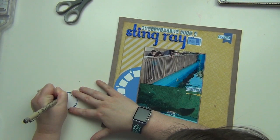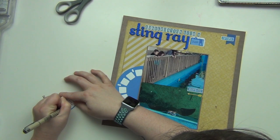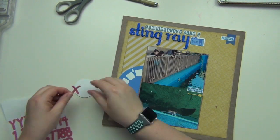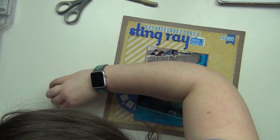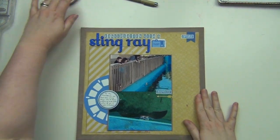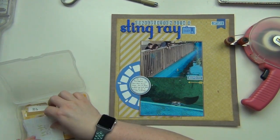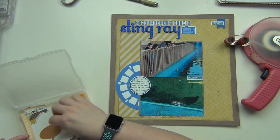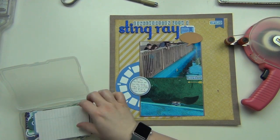I'm going to do my journaling on the circle tag, just telling that story. I want to raise it up since it's going over a couple of layers, so I'm using my foam thickers as adhesive — leftover thickers I can't make any words out of. Only one side of the thickers is sticky, so I put them down and then run my ATG across the top of them. It works perfectly as foam adhesive, and I've been enjoying using up thickers I'd otherwise not be able to use.